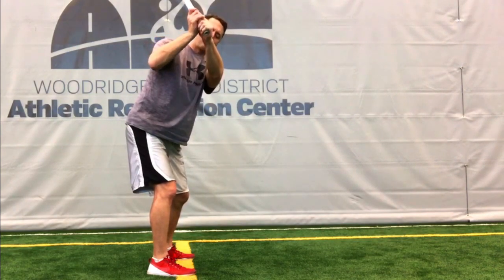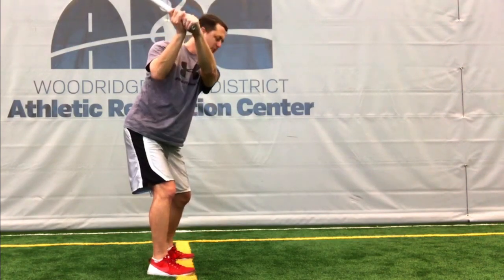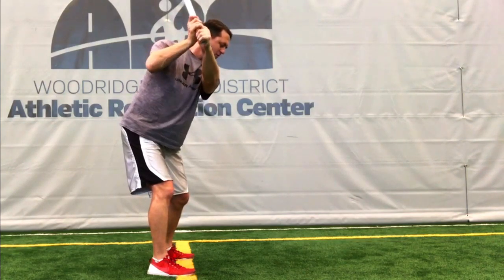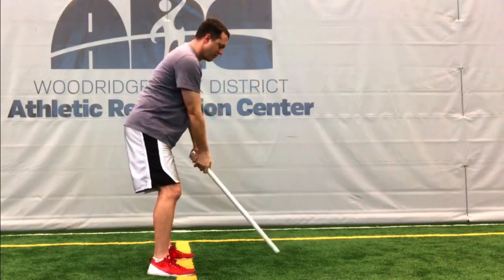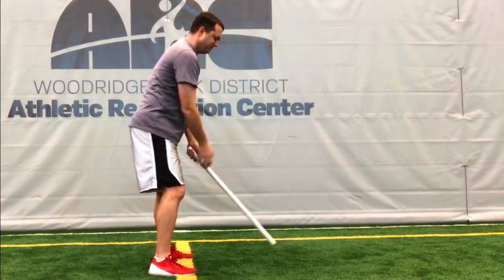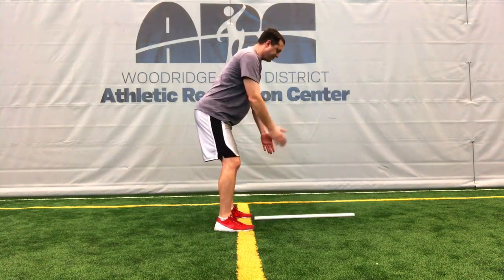Where this presents problems in the golf swing is if your right arm cannot externally rotate, you can't set the club onto the proper plane. You'll have what we call a chicken wing or a flying right elbow. In order to set the club properly, you have to be able to externally rotate your shoulders.